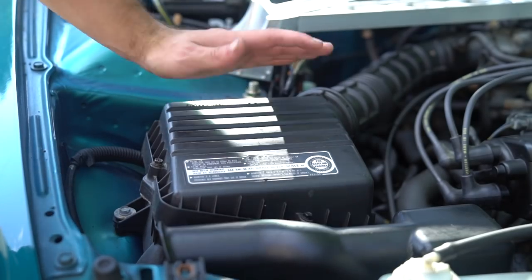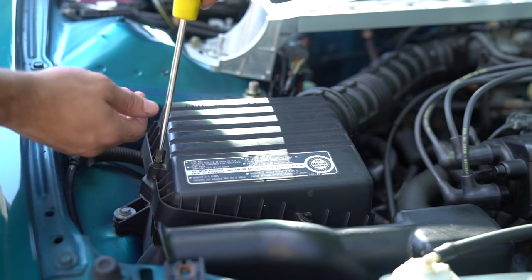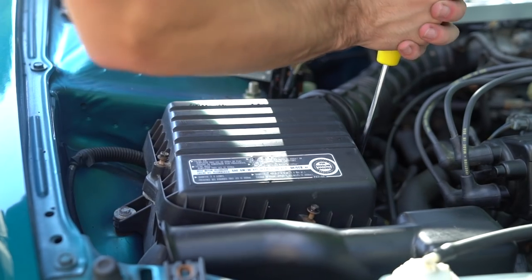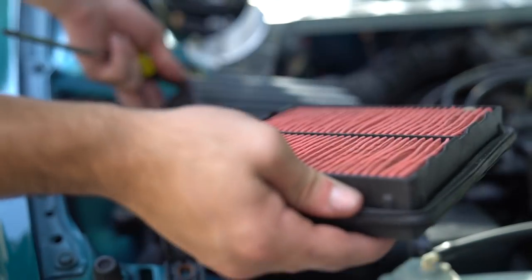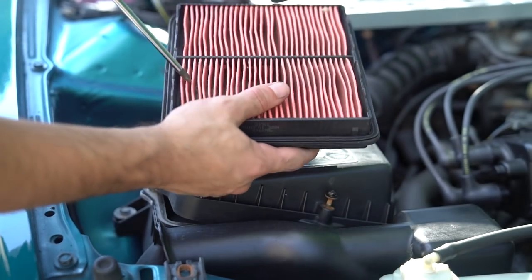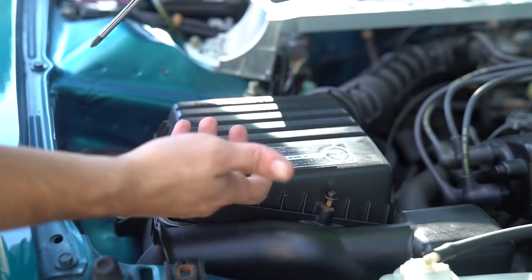For a 1995 or any early 90s Civic, they come stock with these air boxes and they have four Phillips heads going around. All you do is pop them off — they'll put up a little bit of a fight if you haven't changed them out recently. Let's see what we got here — we got a red one. I guess I did change it out. She is nice and clean. A good way to tell if your air filter is clean, even if it looks a little bit dark, is that air can travel through it properly. If you can't see air through it, then you need to replace it.